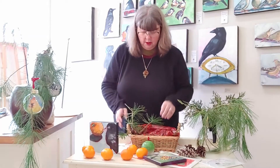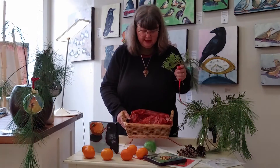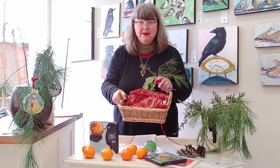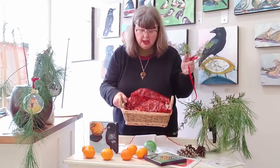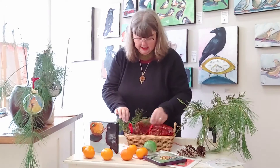So let's get started. I collected some greens from our woods behind our house. I've got a basic basket — nothing special — but we're gonna make it special by the way we put it together. I've got some tissue paper, a little bit of padding in the bottom, and I'm gonna start by laying in some greens.